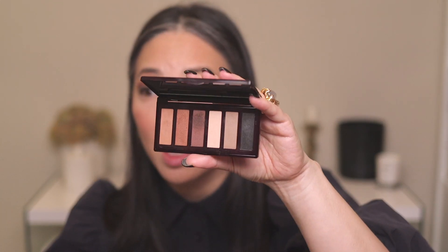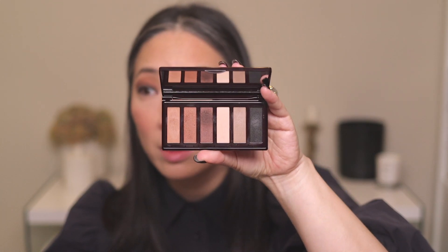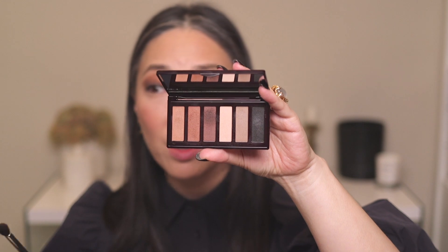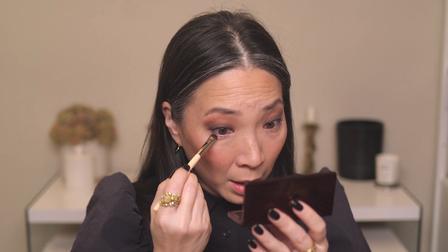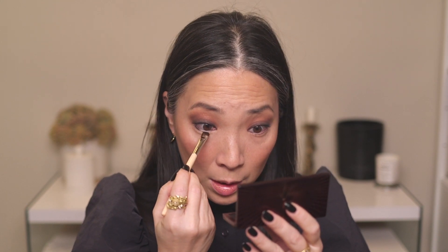I forgot to mention — all the shades in here have the same finish. They're all a kind of demi-matte, very soft satin finish. Then I'm going to take that black and add it to my lower lash line.